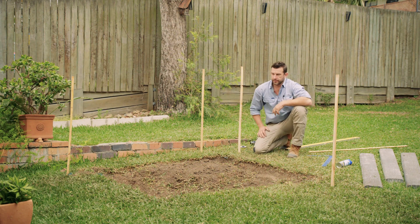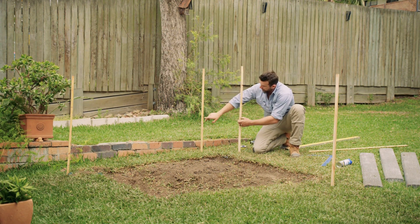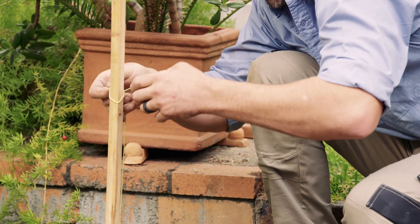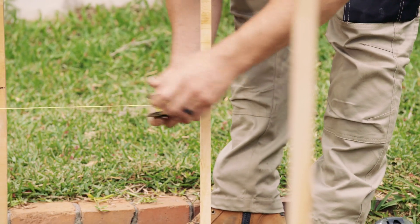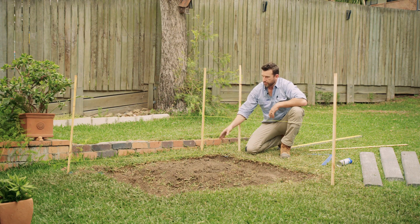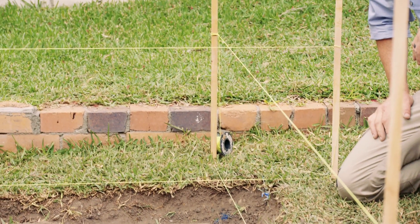Now we've leveled out the site, I've put in these timber stakes and measured our final heights through this area using a level. We're going to run our string lines — we're going to get the bottom height of our bottom sleeper, then we're going to get our finish height or our top height. With our string line set, we'll go through and dig our holes, and that gives us our top finish height for the top of our posts.